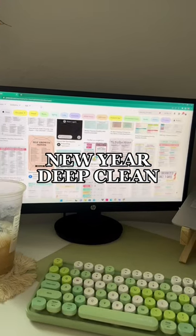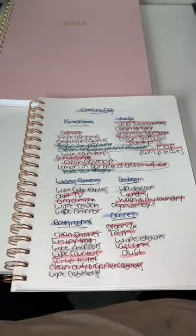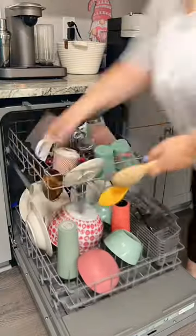Welcome to part one of deep cleaning my entire house for the new year. The first step was getting onto Pinterest and replicating a deep cleaning checklist — this is crucial. Then I needed my coffee and my headphones, and I got to work.